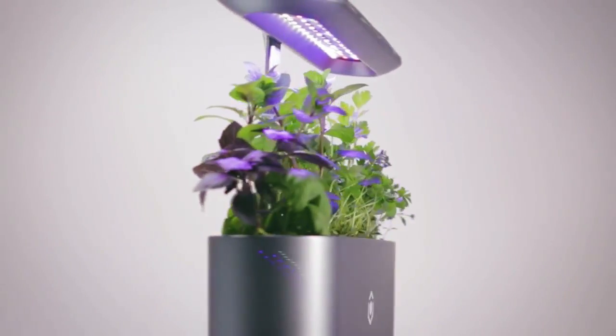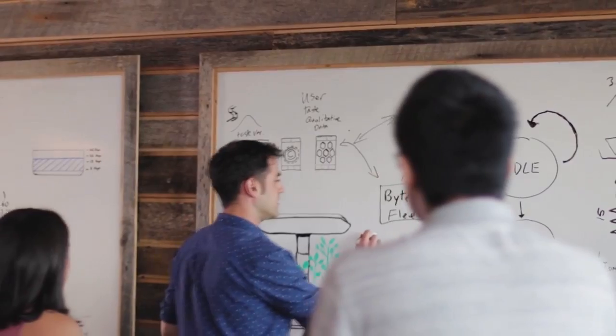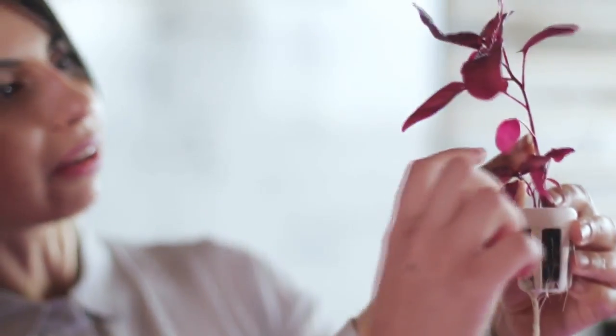We wanted an option to grow fresh herbs and vegetables indoors that's compact, smart, and designed for a modern lifestyle so that anyone, anywhere, could grow anything. So we came up with Ava Bite. We spent the last two years putting together an incredible team of plant scientists, designers, engineers, and vertical farmers to help bring Ava to life. We're on a mission to feed the world's transition to sustainable food and give you a new way to connect to nature at home.